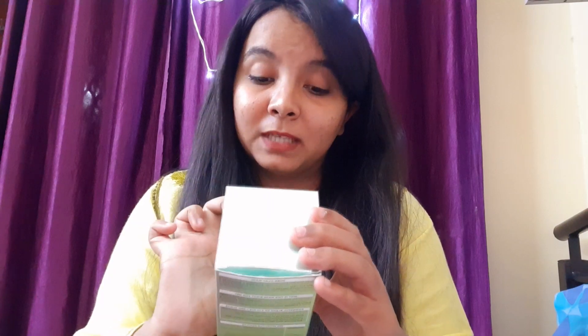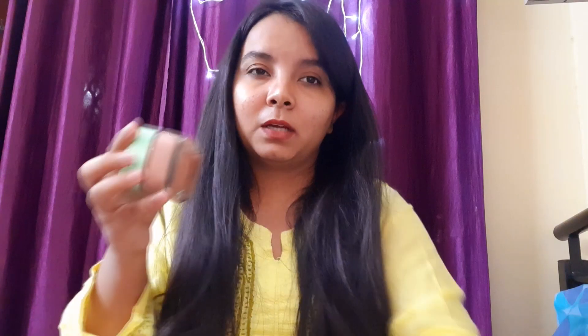This is the Pure Clay Mask Exfoliate and Refine Pores with three pure clays plus red algae. This is a really good product if you have oily skin — it's good for exfoliation. Let me show you the product and open it.